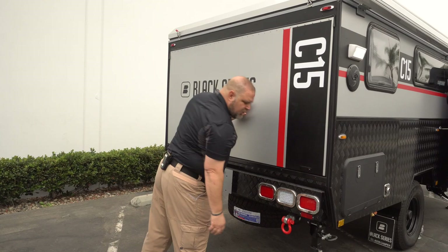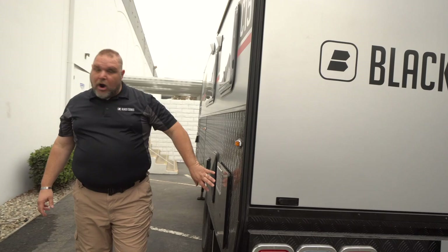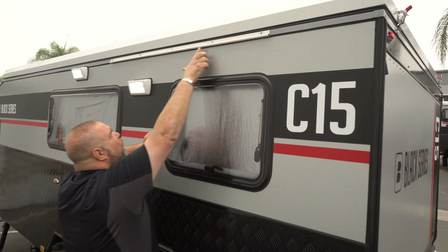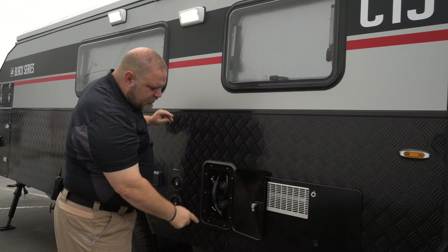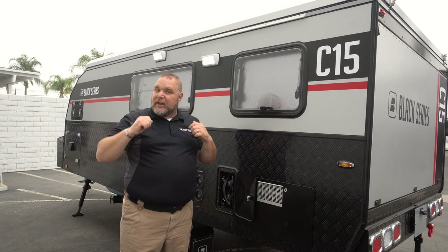Continuing around the other side, we have a six-gallon hot water heater and our outside shower. The shower comes in a bag and attaches into a track on the unit — it slides on and wraps around with pieces for the windows. It's a hot-and-cold shower and about a three-to-four-foot space, so you can have a rinse-off or full outdoor shower out here. There is also an inside shower as well.